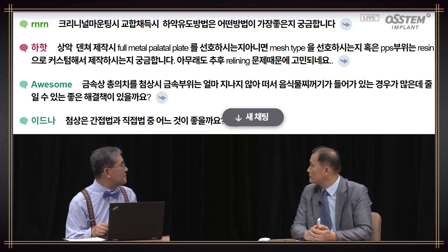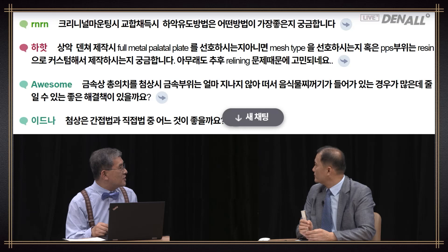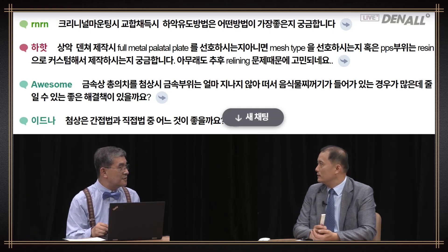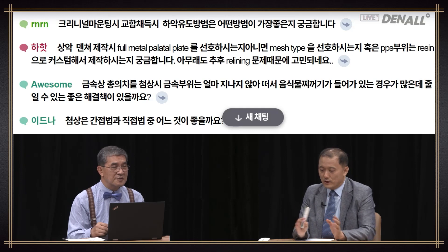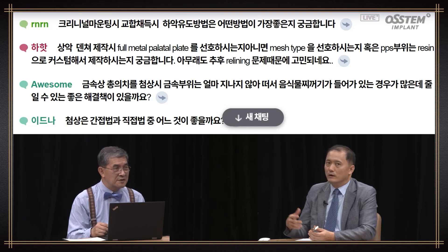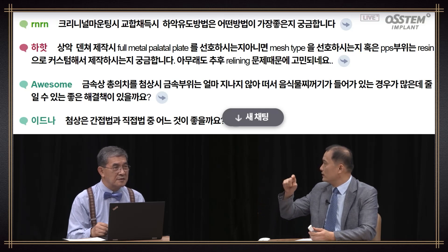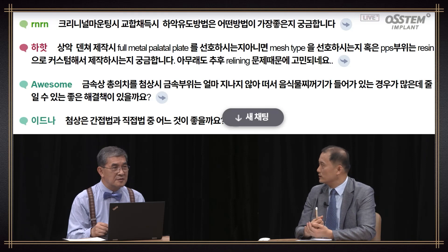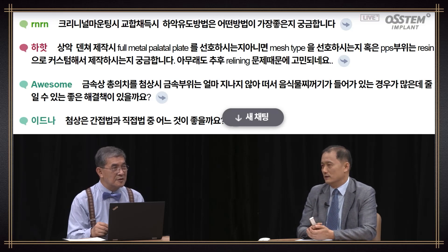Another question: Do you prefer full metal palatal plate when fabricating an upper denture, or do you prefer mesh type? In the PPS area, do you custom fabricate it using resin? I'm conflicted because of future relining issues. This is really dependent on patient preference. Even if you do full metal palatal plate with full coverage, the amount of relining does not become extremely thick. Some people only make the posterior palatal seal area in resin, but because of the metal thickness in that area, it can become thicker. Dentures with longevity beyond 10 to 20 years — I recommend doing full coverage.